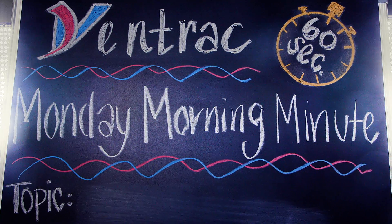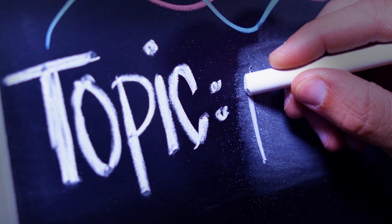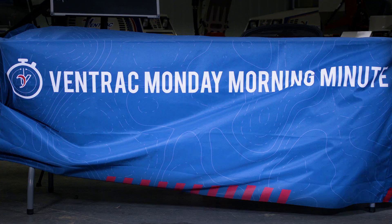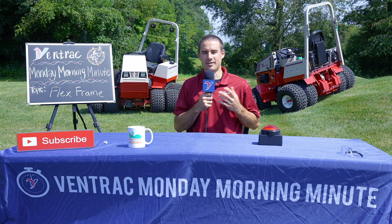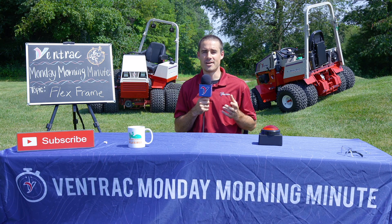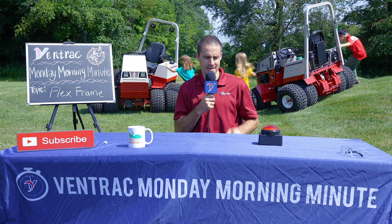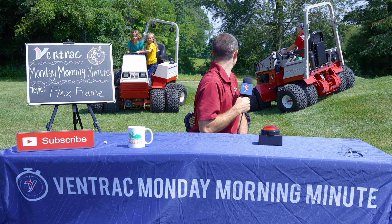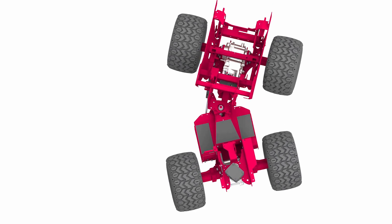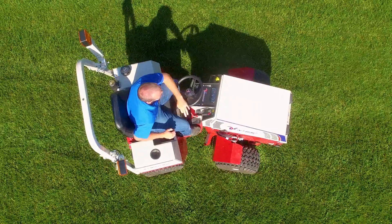Today it's all about the FlexFrame. The FlexFrame is the defining characteristic and what makes the Ventrac 4500 different. It's career day here at Ventrac. The FlexFrame is what makes the 4500 Ventrac totally different from all other compact tractors.